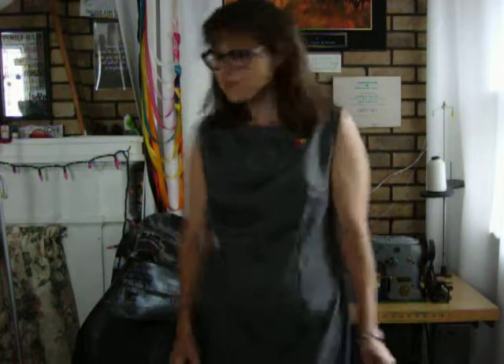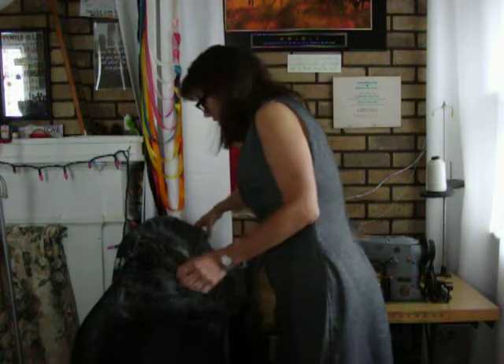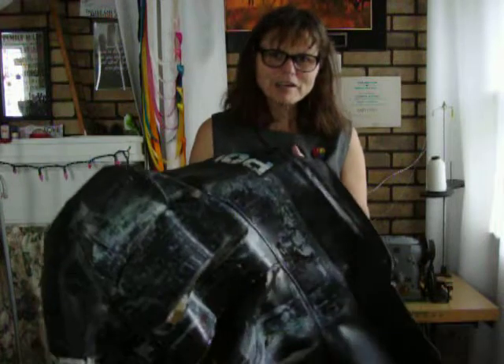Hello everyone. Today I am repairing a snowmobile cover and I will show you my progress as I work on this snowmobile cover.